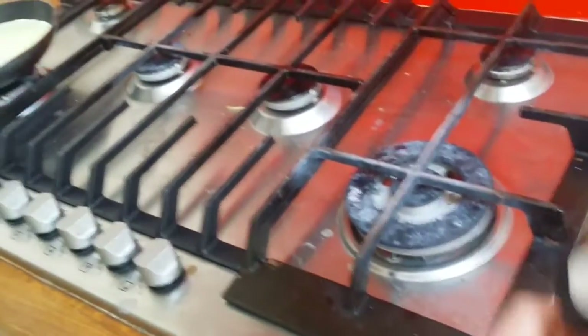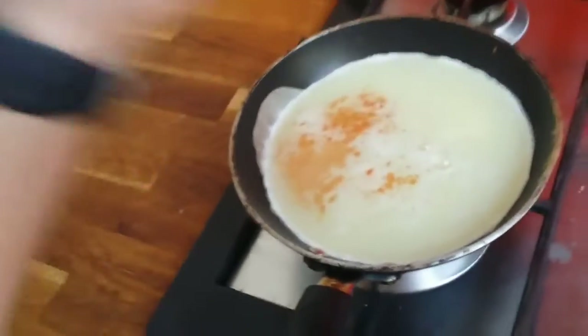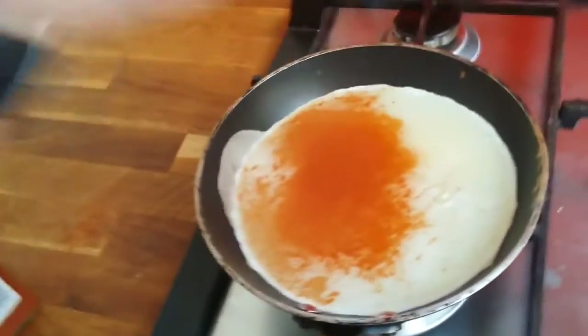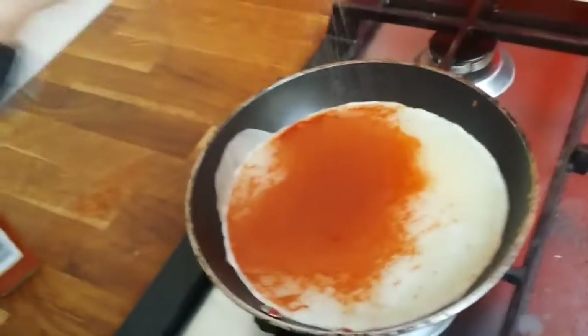Very low temperature so it's gonna cook evenly. I like to put some paprika and cayenne pepper, because egg whites have got no taste so I like to put quite a lot of spices to give it some flavor.